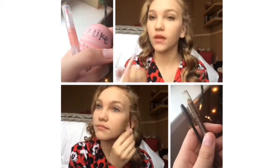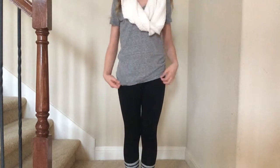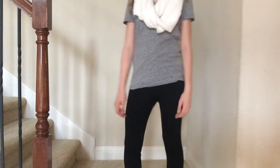Moving on to outfits — my scarf and my t-shirt are from Target, and my leggings and socks are from American Eagle.